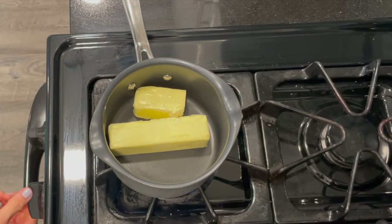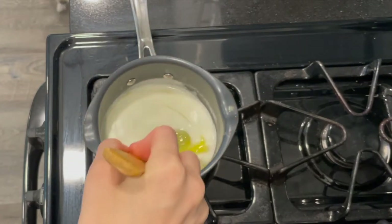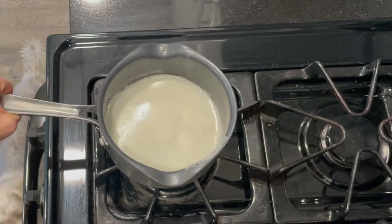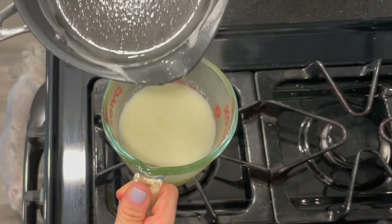Alright, let's get started. Take out your saucepan because we are going to melt our butter — not brown, just melt. We're going to melt one and a half sticks of unsalted butter. Now it's all melted, and we're just going to pour it into a heat-safe bowl. I'm using a measuring cup.